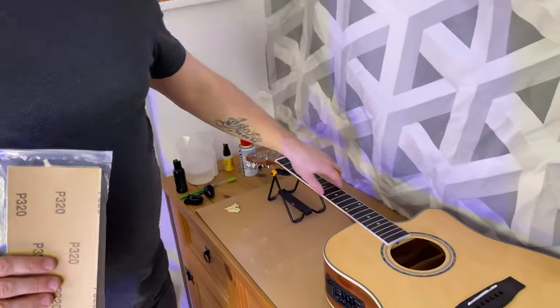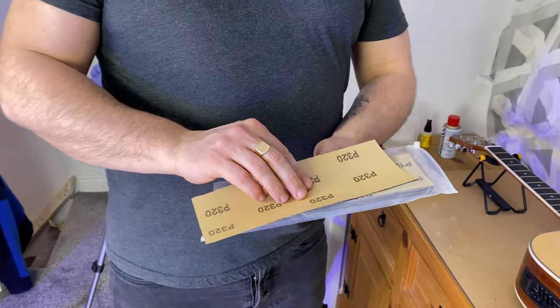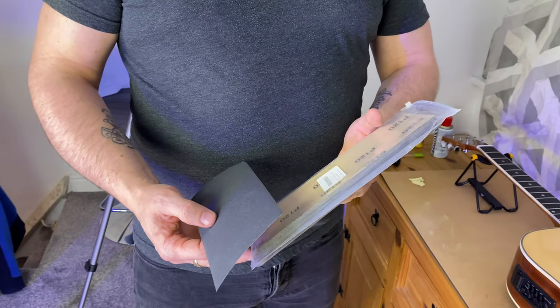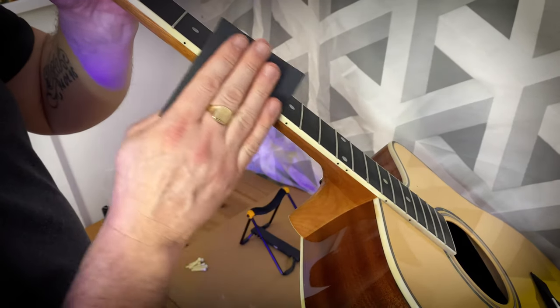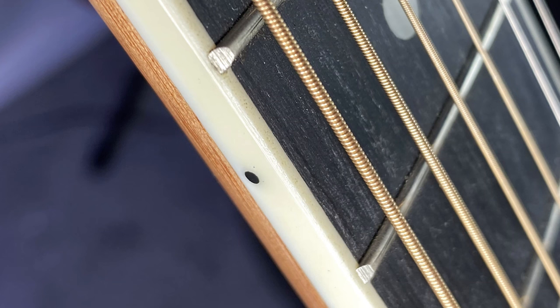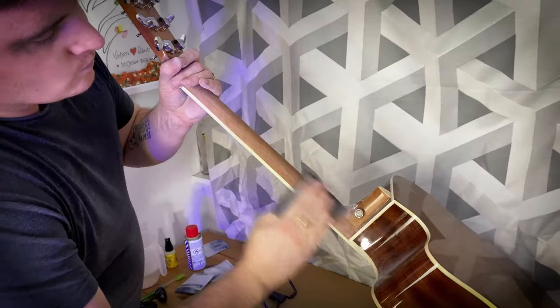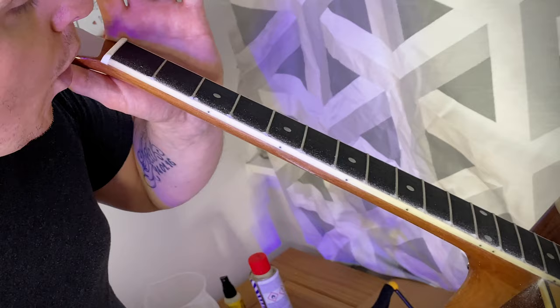I'm going to start by sanding down the rough edges of this fretboard. There's a really thick gloss on the back of this neck, so I'm going to scale that back with some sandpaper. I wouldn't go any lower than P320 grit, as anything under that is too abrasive and could irreparably damage the guitar. A common trait on a cheap guitar is rough fret ends which make for a difficult, uncomfortable playing experience. I also attack the rear of the neck to strip away some of that thick, heavily applied lacquer.